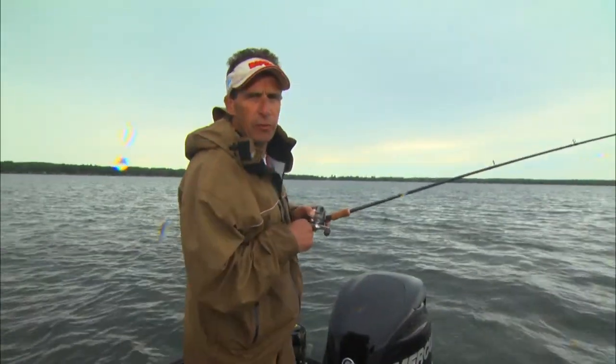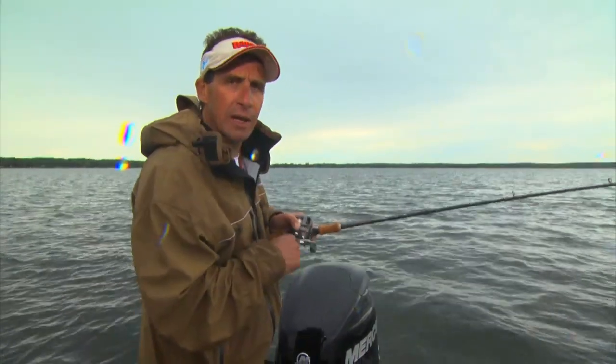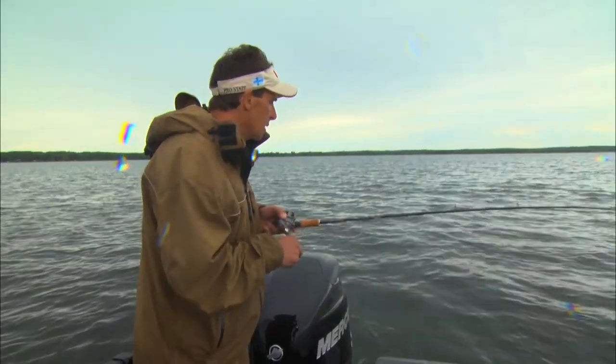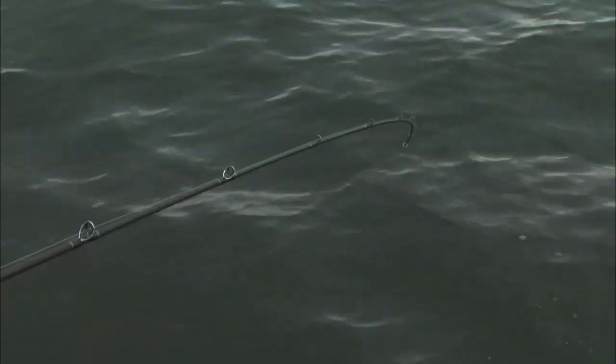Walleye fishermen generally focus on finesse techniques. Right now, David and I are going to look at power fishing for walleyes. Walleyes are like any other fish — at certain times they're really an aggressive predator, and what we're going to do is look at the aggressive end of walleye fishing.